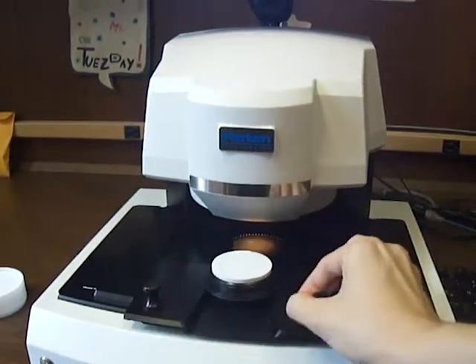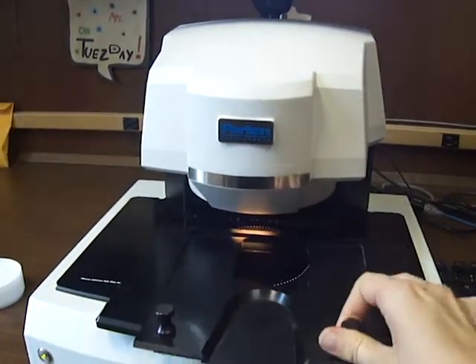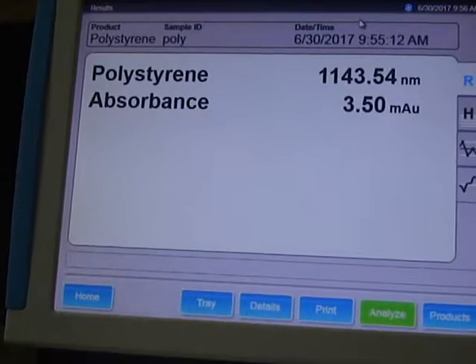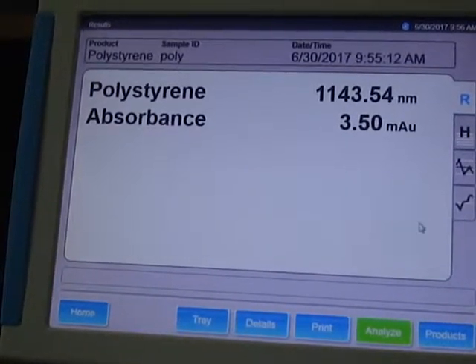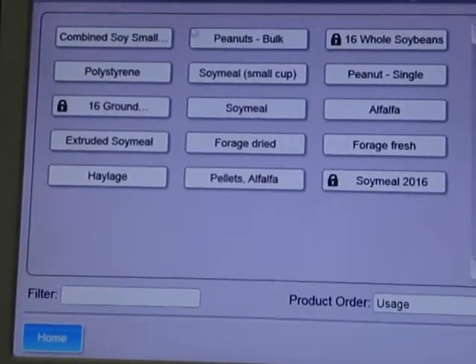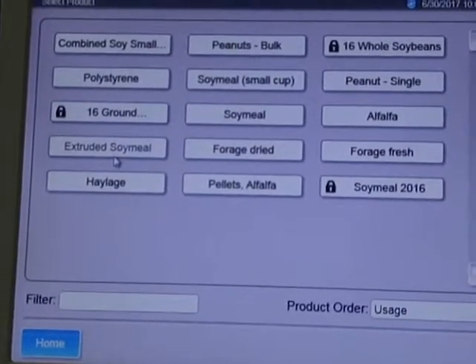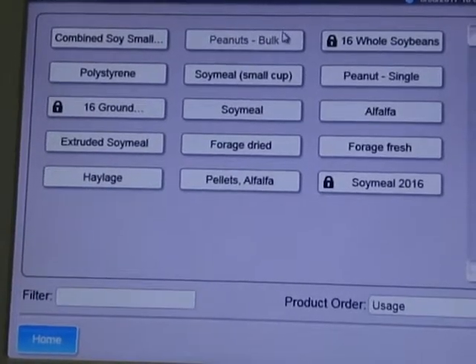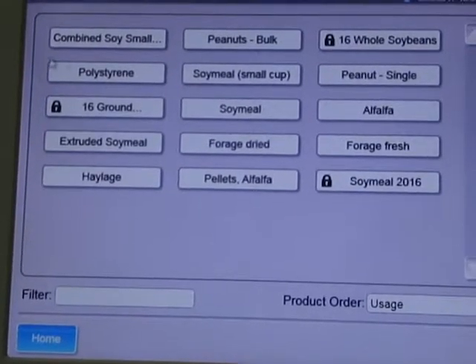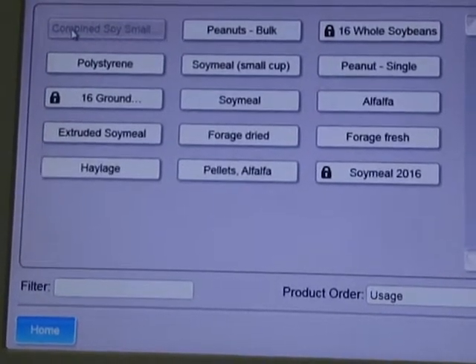Remove the polystyrene block and the magnetic tray from the machine. In the bottom corner of the screen, select products. On the screen are analyses for soybean, polystyrene for calibration, peanuts, forages, and alfalfa. This video will focus on analyses of whole and ground soybean using the combined soy small cup program.